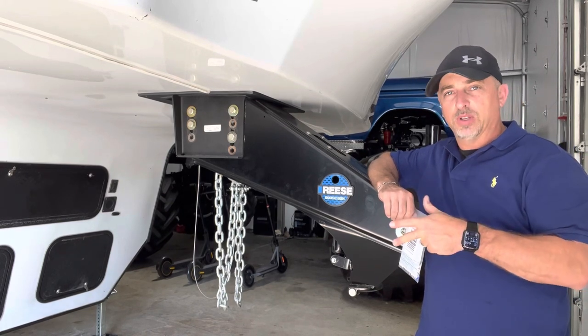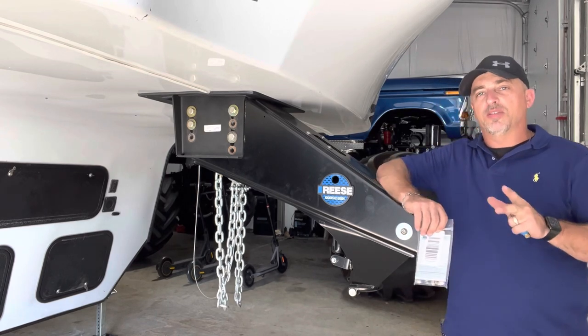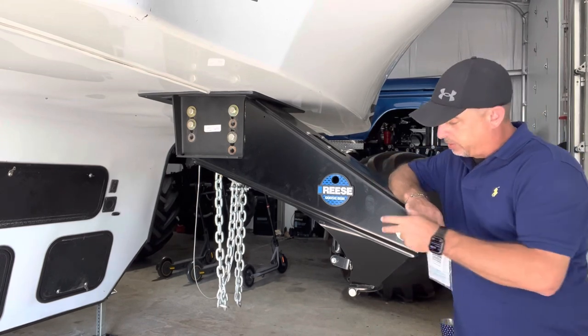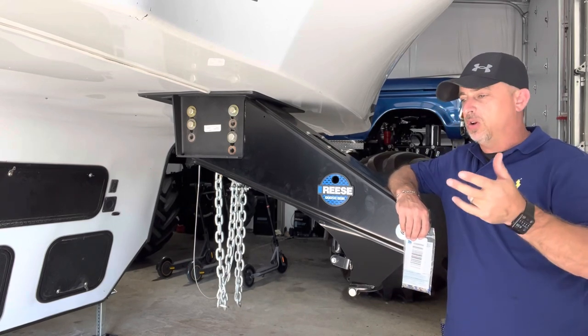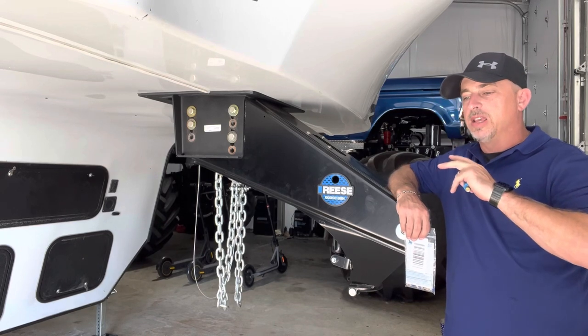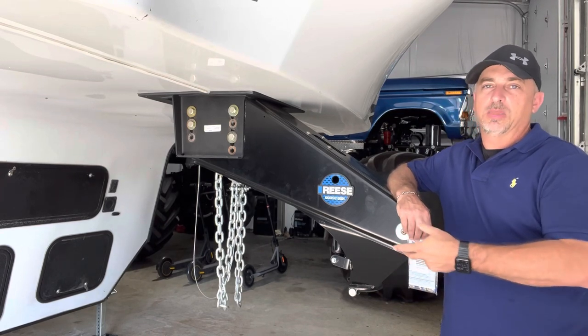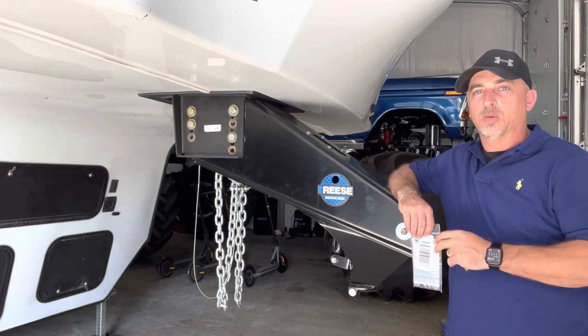This is a 45-foot toy hauler. One of the things I absolutely love about the Reese Goose Box is the airbag is built in. There is no kingpin movement, there's no popping, there's no moving. When you brake or accelerate, it's just like pulling a gooseneck — you've got a direct connection, no slack in it. It works really good.